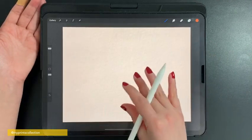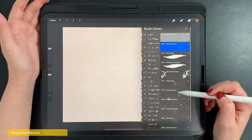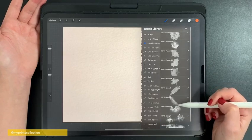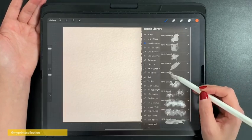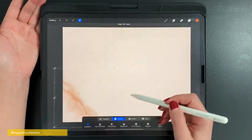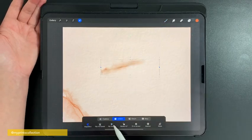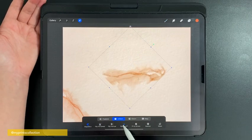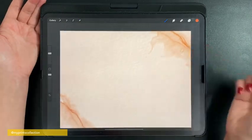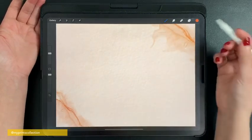Duplicating layers gives me control over my stamps — where I want to place them, if I want to rotate them, if I want to increase the size. It gives me more control during the process. We'll go through these brushes later to add some effects at the very end. For this demonstration I'm going to use, for example, the second long brush, stamp it over here, place it on the corners, and rotate it a little bit.